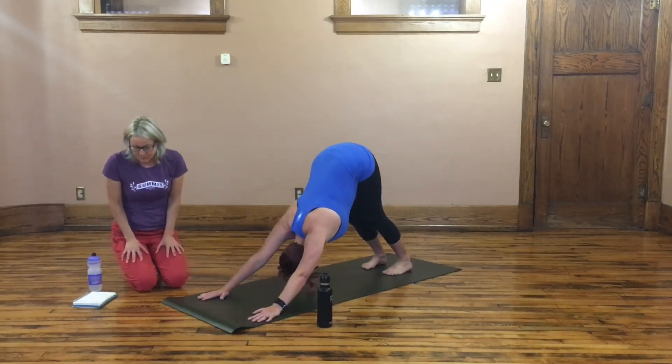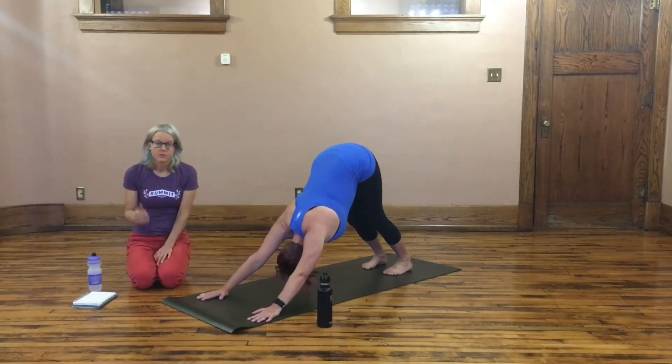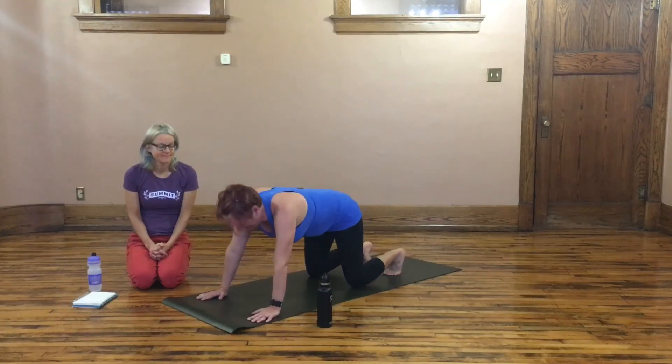That's what we've got for you for the conditioning sequence. If you want to see more, check out what else we have to offer. We have other sequences that help you continue to build towards arm balances like Tiridasana or help you in all kinds of different ways for different poses.